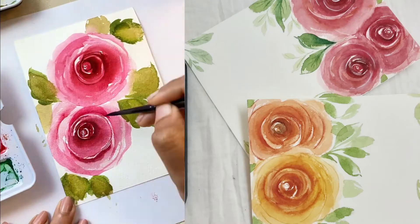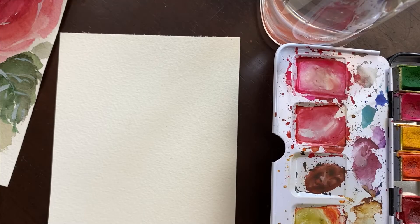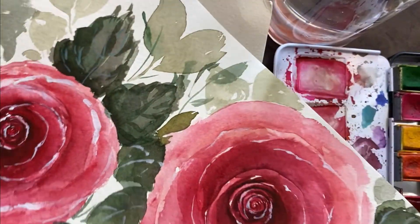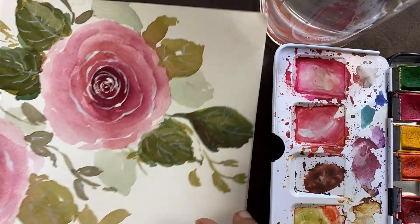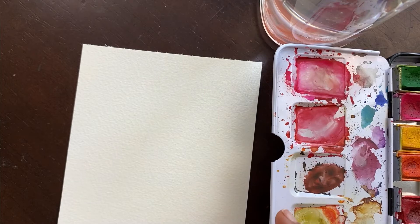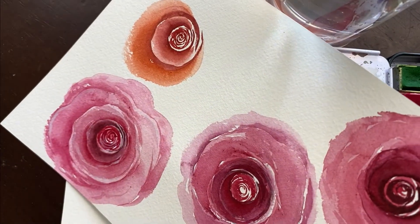Hello everyone and welcome back to my YouTube channel. Today it's going to be more of an art video than a craft video because a lot of my followers on Instagram have been requesting me to do a tutorial for these watercolor roses that I have been painting and posting on my Instagram account. So today I thought I will give an in-depth tutorial on how to paint these watercolor roses.